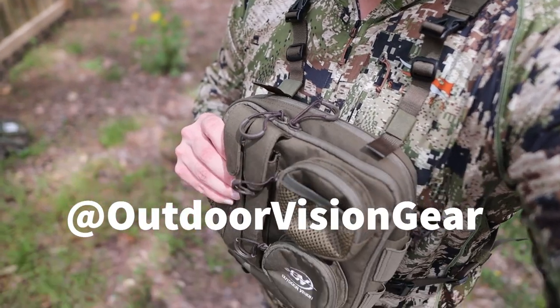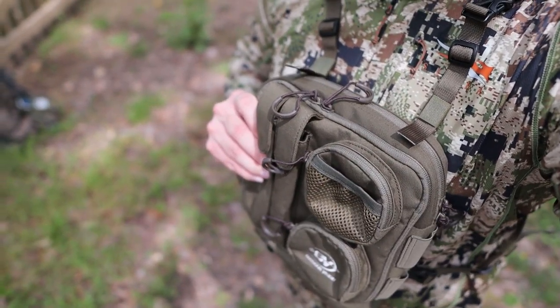Welcome back to the channel. I wanted to get this review up and uploaded before we headed to Nebraska so you guys would understand the gear we're using out there. Our good buddies Jacob at Outdoor Vision Gear hooked us up with the all-new Turkey Pro 1 that you've seen on social media, released in the last couple weeks.